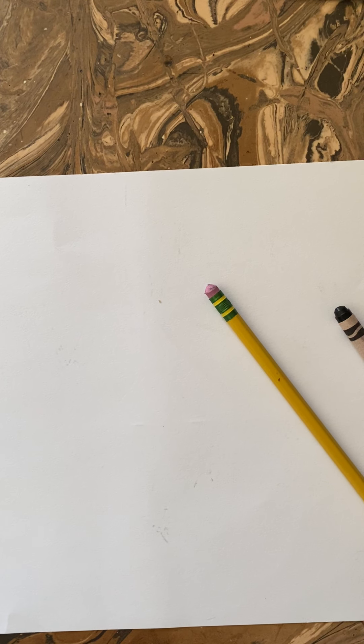Hello boys and girls, this is Mrs. Wagner. This is week five of school — thank you for coming and watching the video. We are going to be doing contour line drawings today. We're going to do a drawing of a pumpkin. We've done them in the past, and you're going to do a project where we're adding line patterns to our pumpkins that look really cool. Fourth grade did them last year and were really impressed with how nice they looked when they were done.